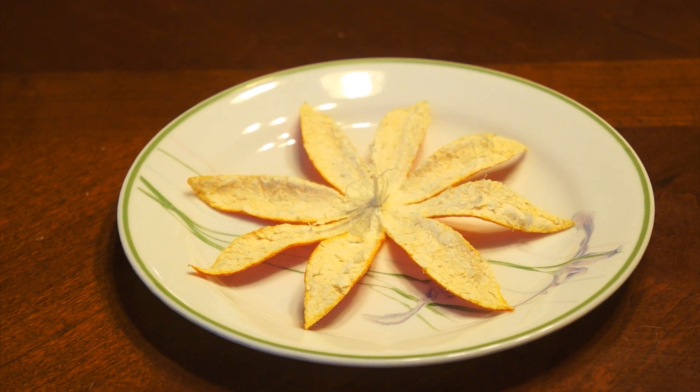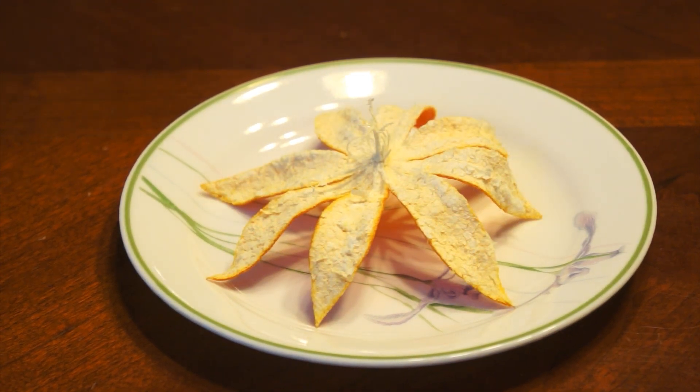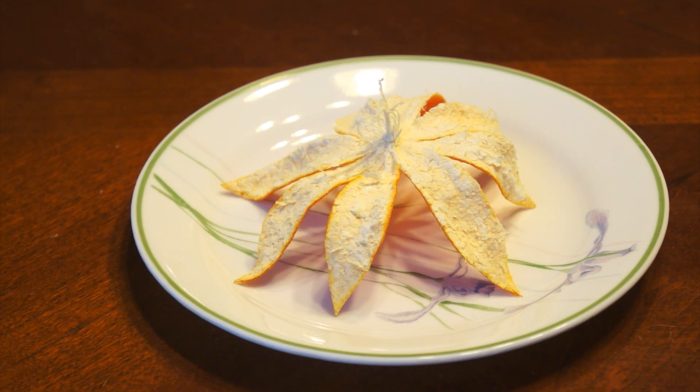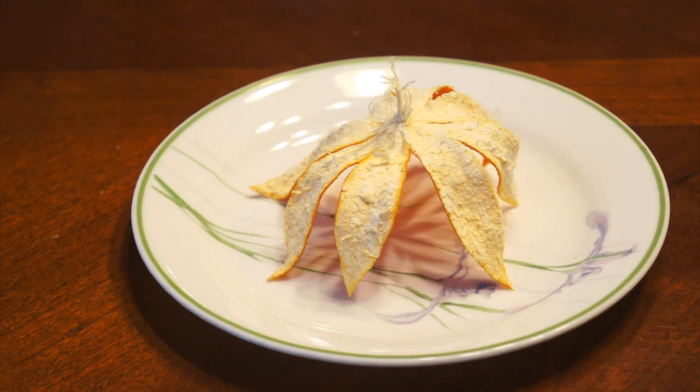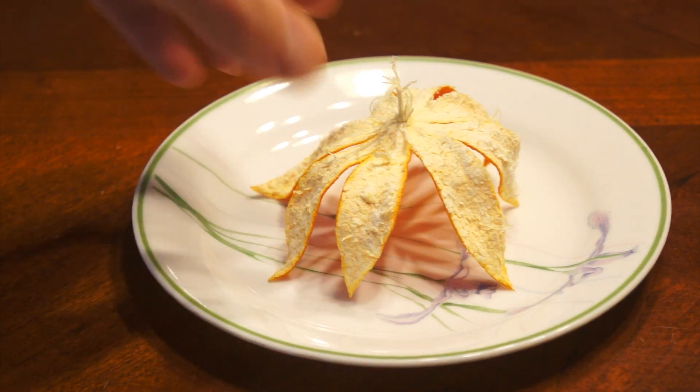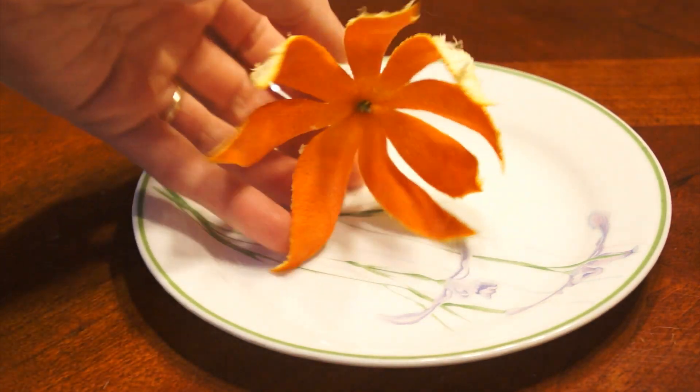Allow to dry for a couple of days. The peel should turn inside out and become brittle. It will look a bit like a flower.